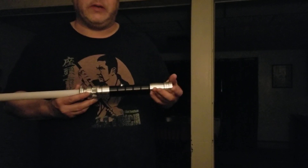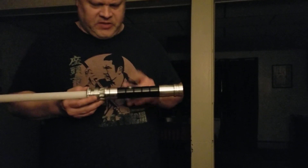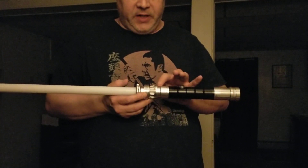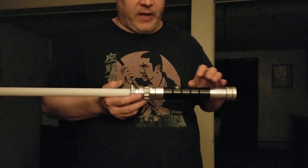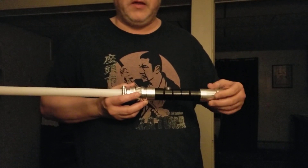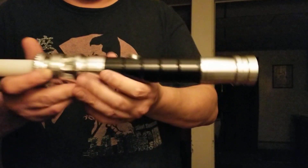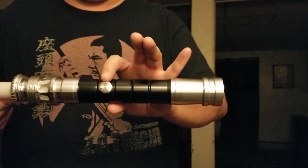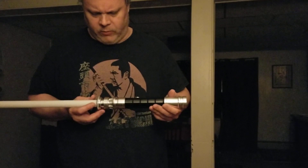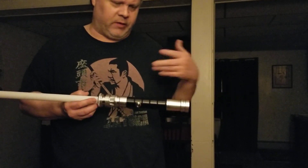I'm not actually going to do a full review since I already reviewed my other manticore. This one comes with the consular green LED with a white flash on clash, the v4 soundboard, the extended pommel, and an unlit AV switch — pretty much exactly what I would want for my next manticore. So now I have a light side and a dark side.